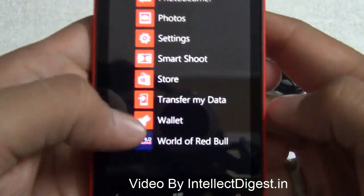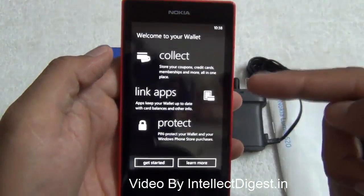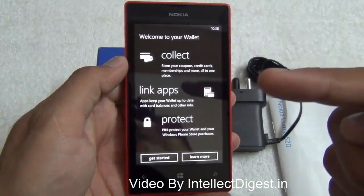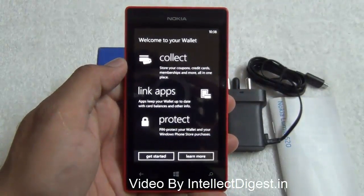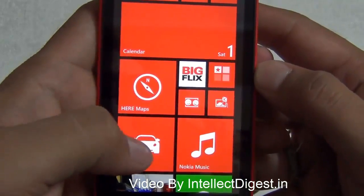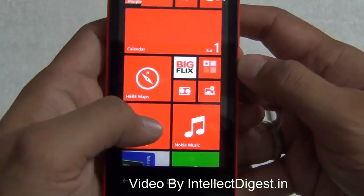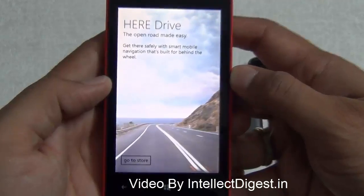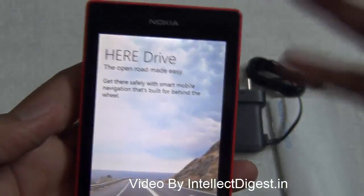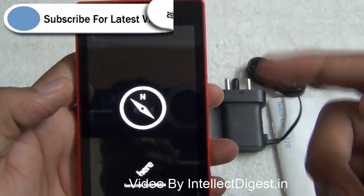Windows Phone 8 provides a wallet functionality — though not yet available in India — which lets you store credit card and financial information to make payments and purchase apps directly from the device. The earlier Nokia Maps are now called HERE Maps, which are fairly accurate, and the Lumia 520 offers great navigation capabilities. Nokia Drive provides step-by-step voice navigation to a particular location, while Nokia Maps helps you locate destinations when you're not driving.